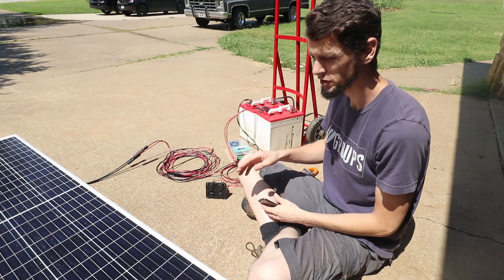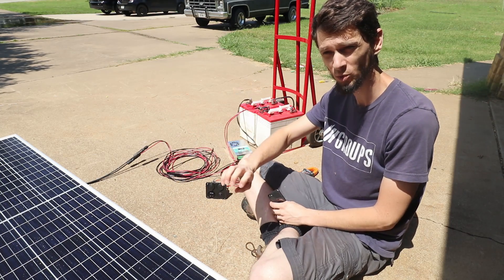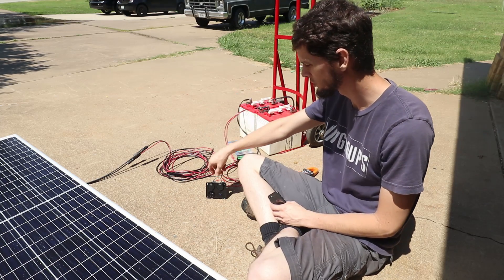Welcome back to Bean Energy. I just wanted to show a quick setup of using a high voltage solar panel like you would find in grid level installations or on a house. This is a 400 watt panel connected to just a simple 12 volt battery setup with a charge controller.